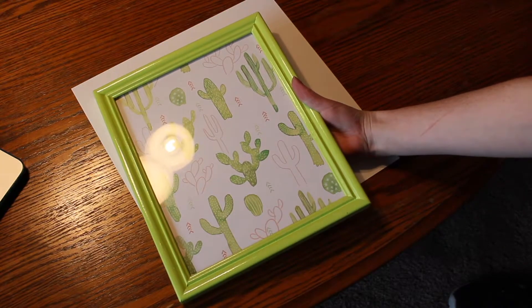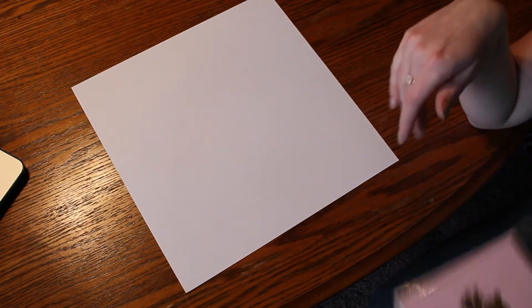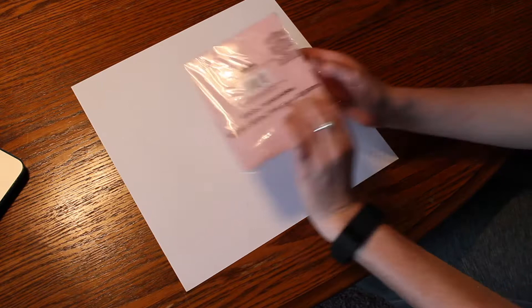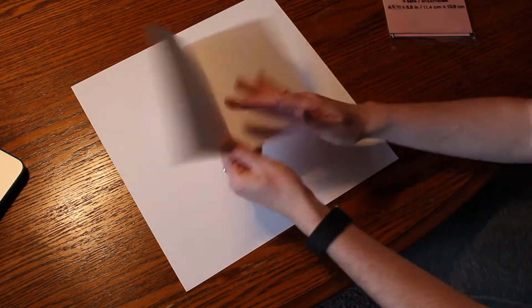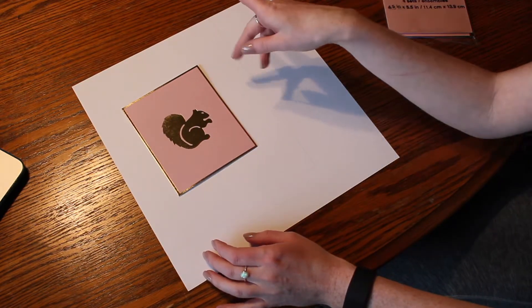This is a frame I got at the thrift store, spray-painted lime green. This is just a white piece of scrapbook paper I'm using as a backing. These are simple little cards — five and a half by four and a half inches. I couldn't find a frame that size and didn't want to cut the cards, so what I'm going to do is just tape them centered in an eight by ten frame.